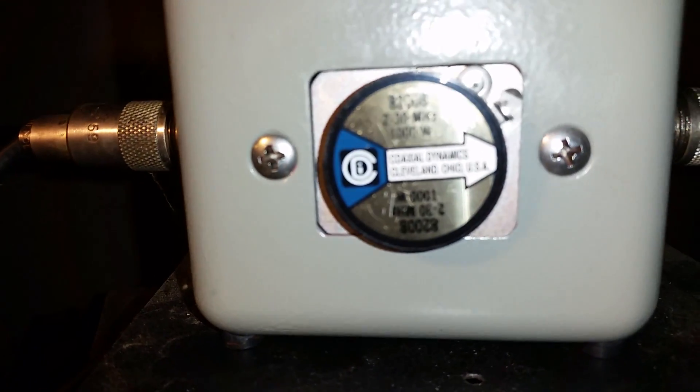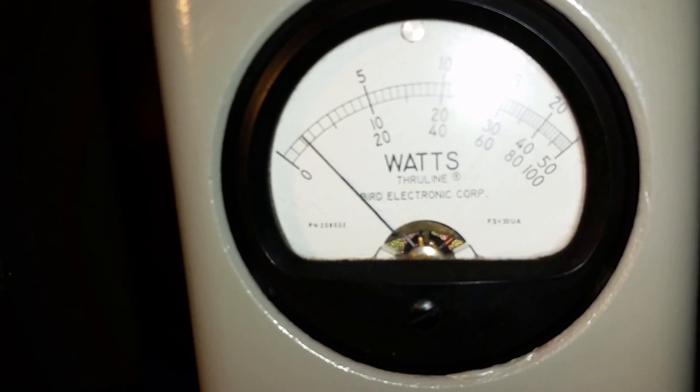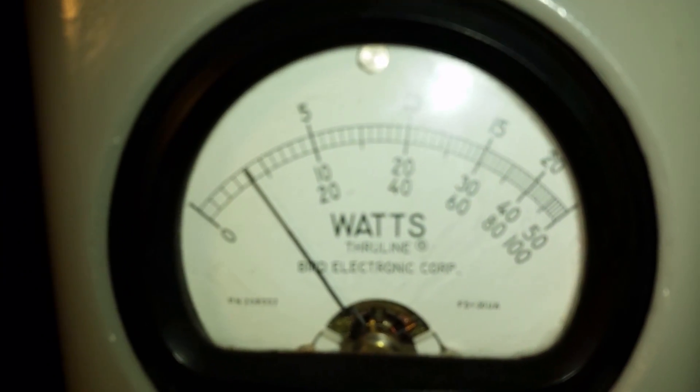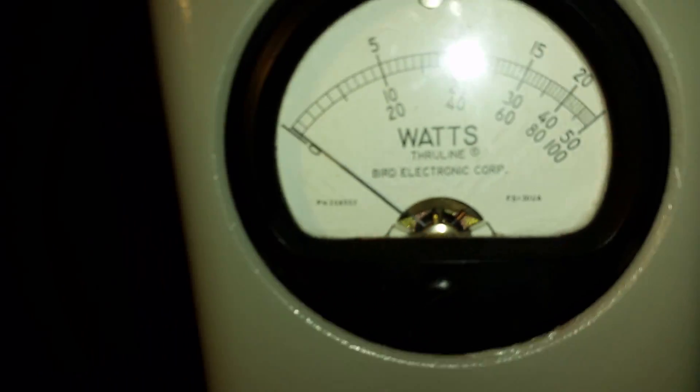Using a thousand-watt slug, I'm getting probably about 30 watts RMS. Oh yeah — there you go — that's probably about 80 to 90 watts PEP.